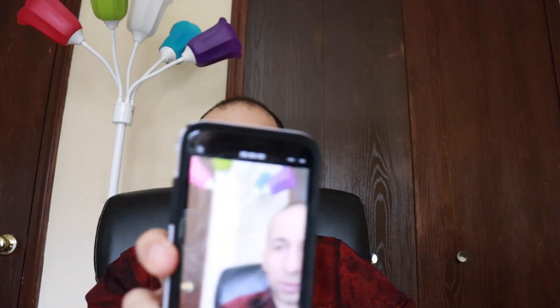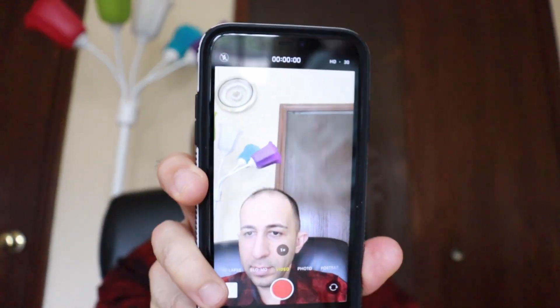In the beginning I was using just the default camera app on the iPhone and recording with it right away. There weren't that many settings in it, and the video quality was decent, but it was not as good as my G7X camera.